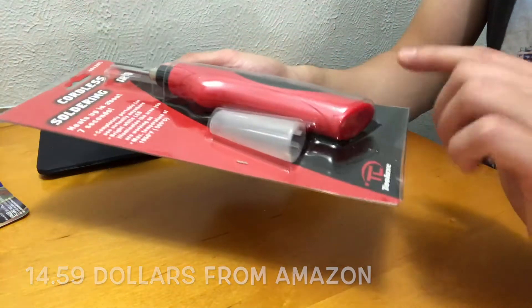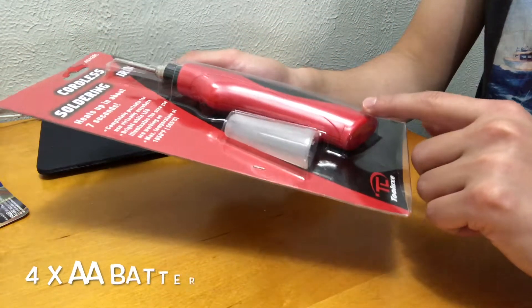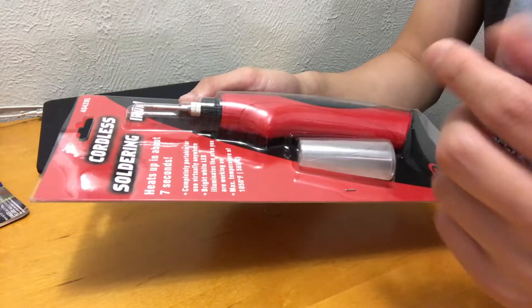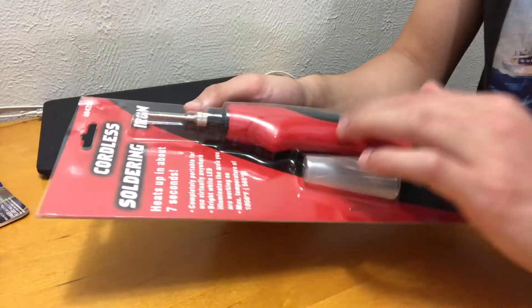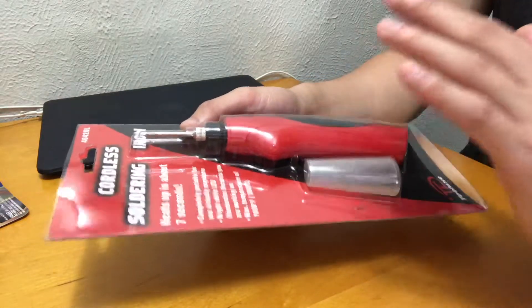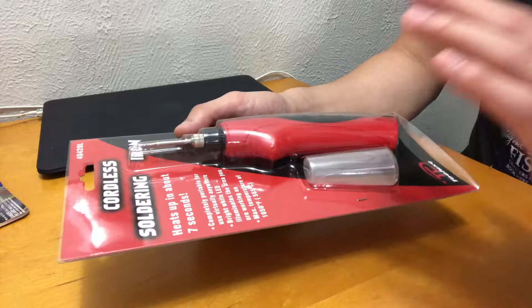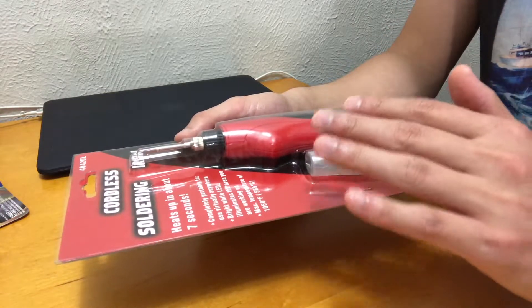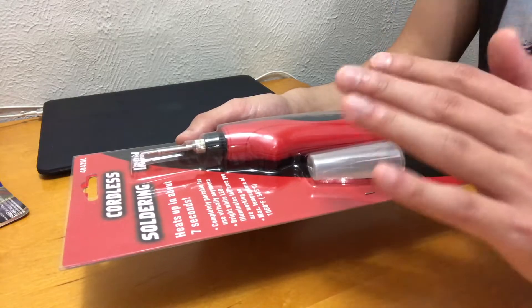The good thing is it runs on battery, so you don't have to plug into the wall. You can bring this anywhere you want — basically inside your car, in your garage, on your patio, in your backyard, in your front yard. Anywhere you can solder now without any cord.